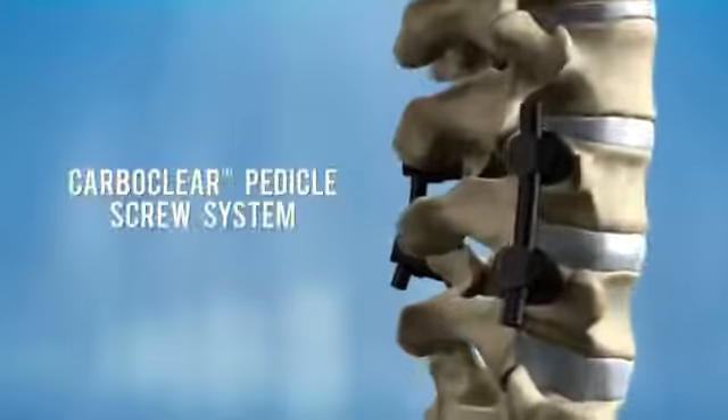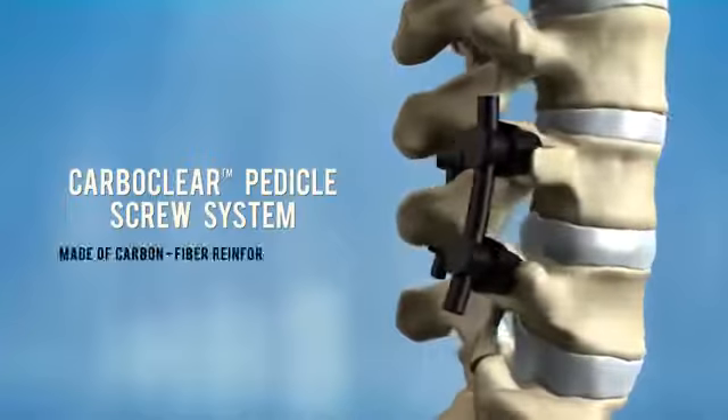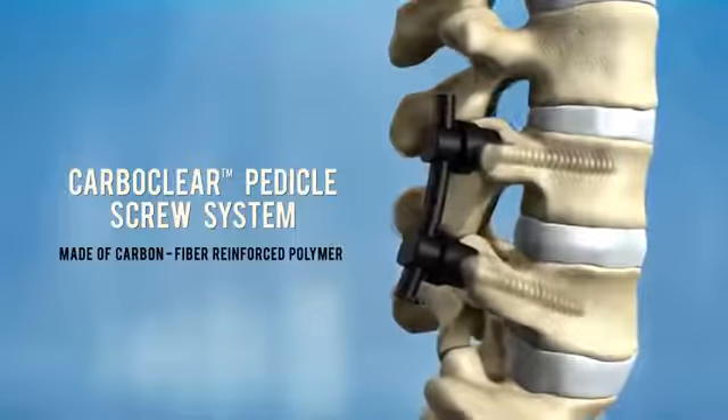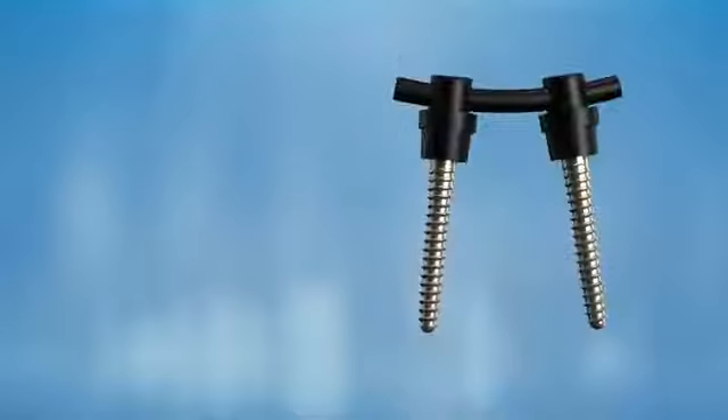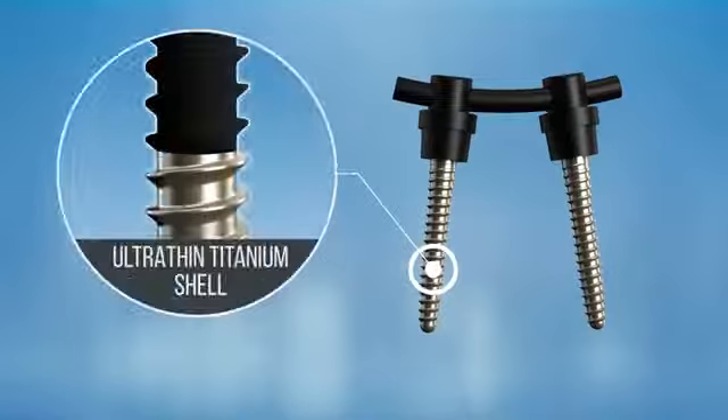CarboFix presents the CarboClear pedicle screw system, made of continuous carbon fiber reinforced polymer. The carbon fiber screw thread is encased inside an ultra-thin titanium shell, which enhances bone integration.